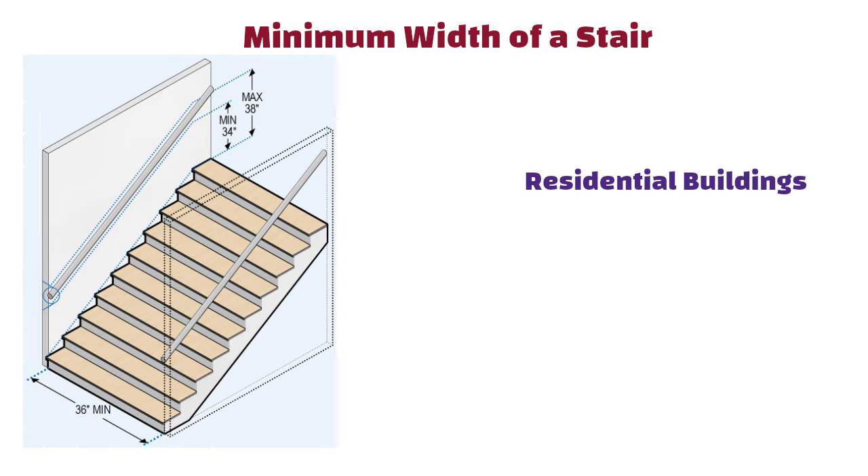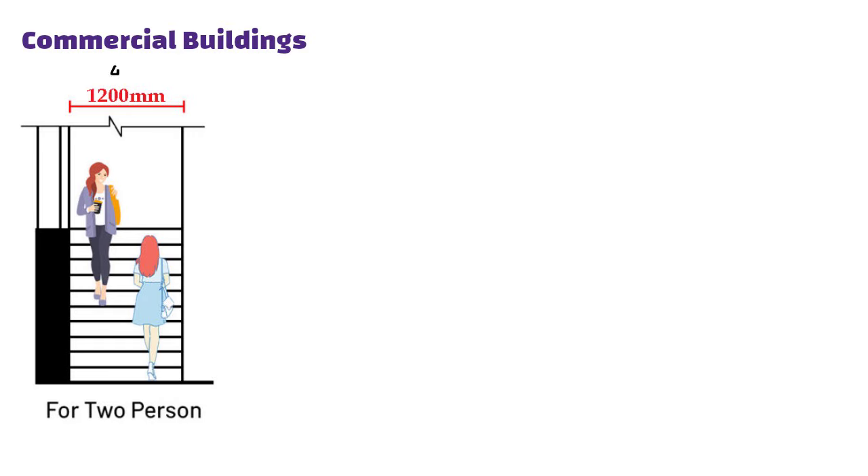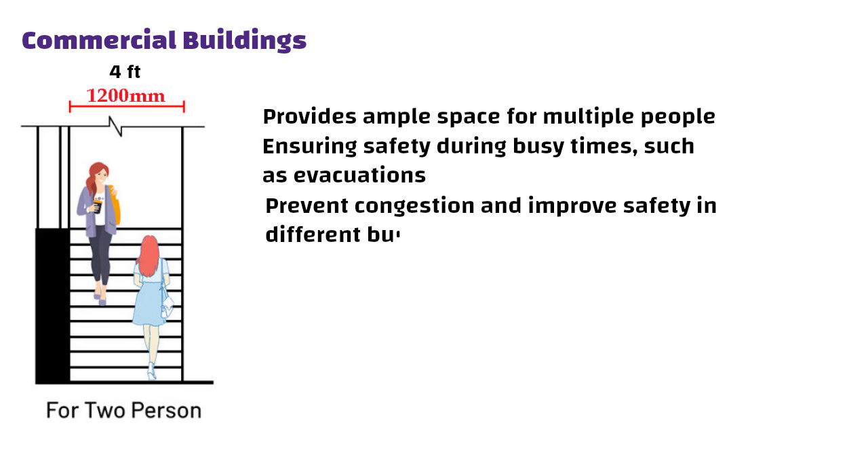Minimum Width of a Stair. Residential buildings: the minimum stair width is 900 mm (3 feet). In a typical house, a 900 mm wide stair allows enough space for one person to comfortably ascend or descend, accommodating furniture movement during moves. Commercial buildings: the minimum width is 1200 mm (4 feet). In an office building, a 1200 mm wide stair provides ample space for multiple people simultaneously, ensuring safety during busy times such as evacuations.